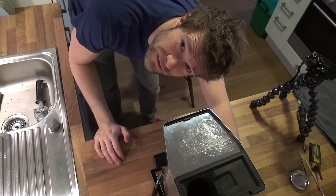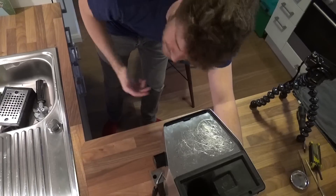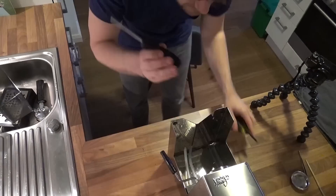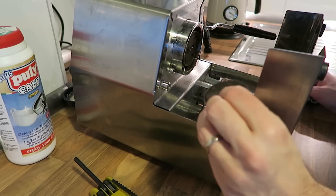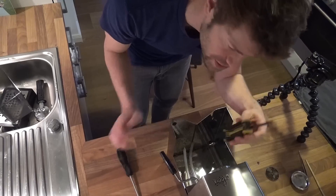First you have to get rid of the water tank. Then you have to turn it on the back. Take your screwdriver. This looks a little bit disgusting. Take the Allen wrench.